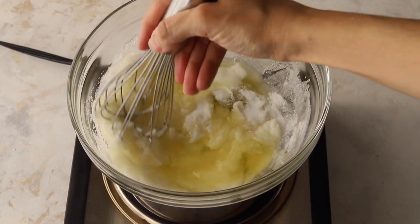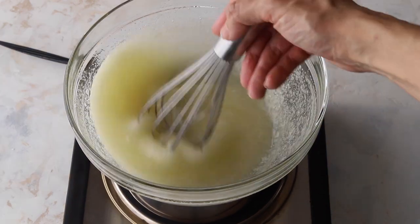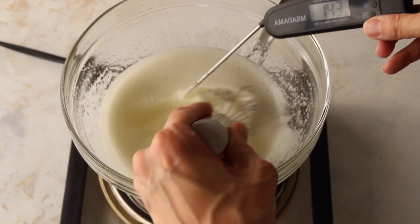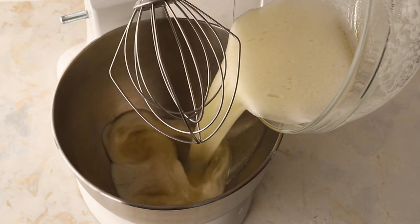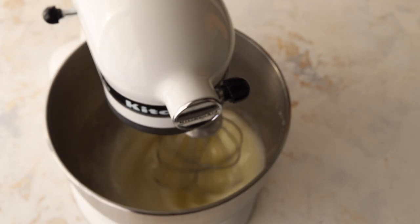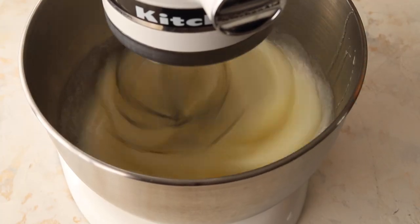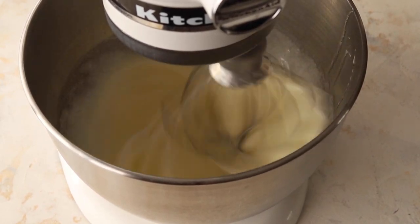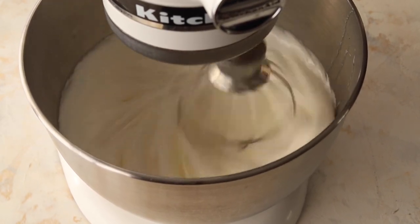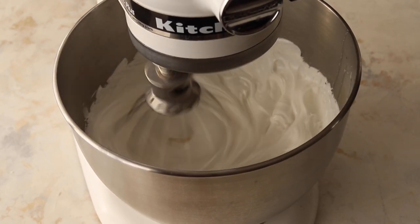Now let's place a bowl with the egg whites over a pan with barely simmering water to form a double boiler. Add the sugar and whisk over the double boiler until the mixture reaches 140°F. Now transfer the syrup to the bowl of an electric mixer and whip the meringue with the whisk attachment at medium-high speed until stiff peaks form. This can take anywhere from five to ten minutes depending on your mixer — with a KitchenAid at medium-high speed it can take about five minutes.